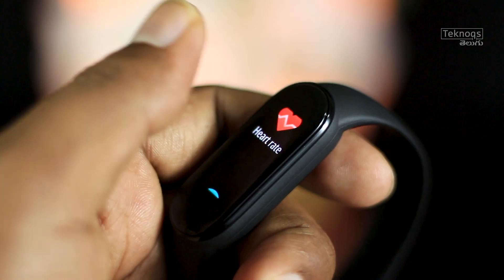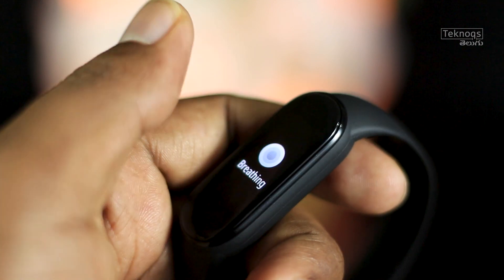The band also features a heart rate monitor, a stress level monitor, and a breathing exercise function.